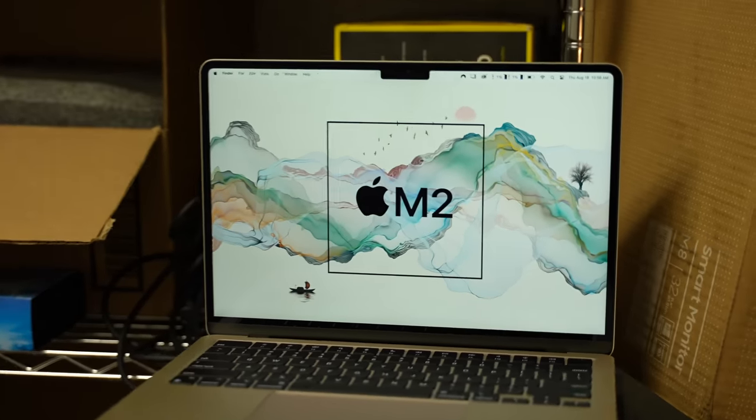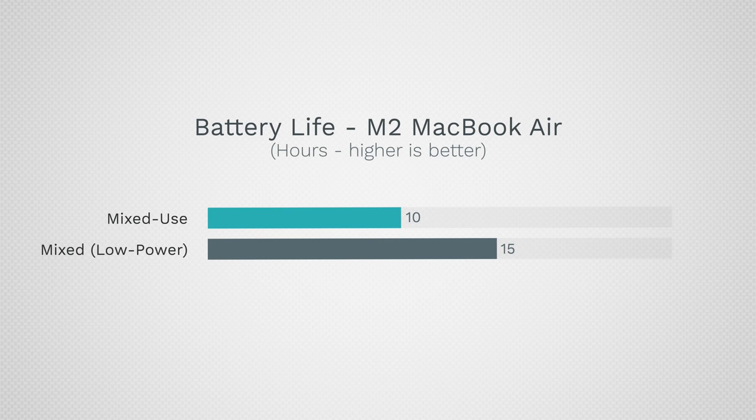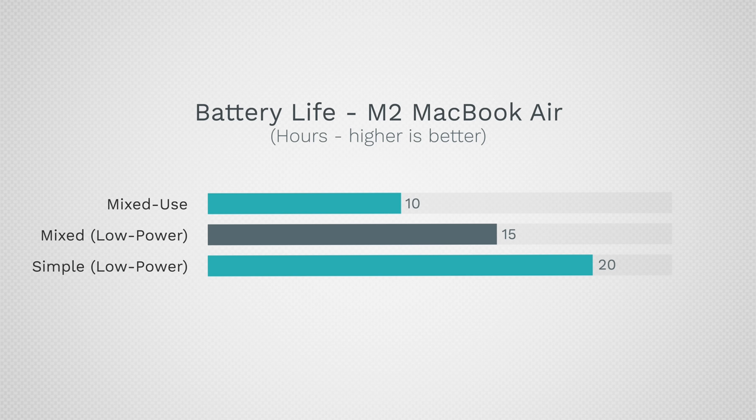Let me show you the increase in battery life with the M2 MacBook Air. You go from around 10 hours of mixed-use battery life to about 15. If you're doing lighter tasks and not maxing out your brightness all the time — web browsing, things like that — you can actually go up to 20 hours of battery life.